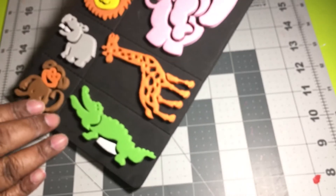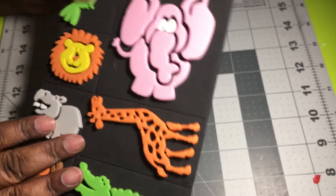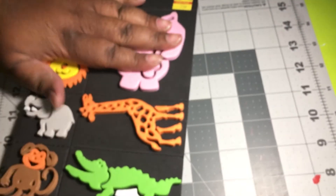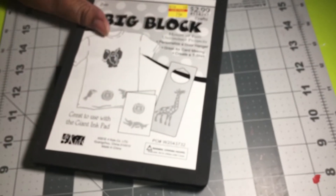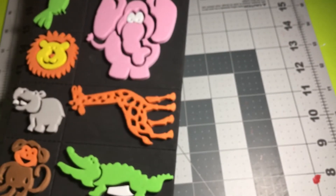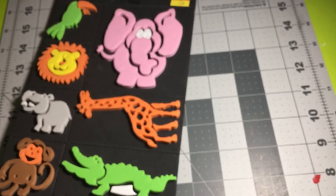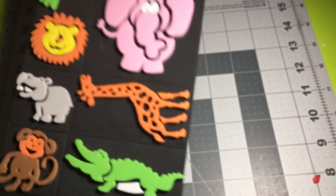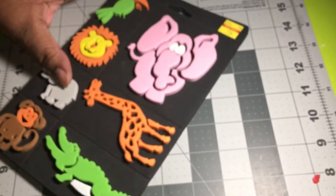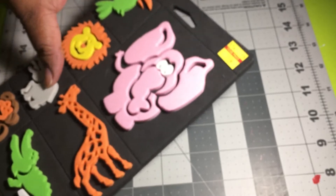I got this stamp set with elephants — you can use it for shirts, clothes, cards, cardstock, anything. I'm doing a baby shower theme so these animal stamps will come in handy. It was 75 cents so I grabbed it up.